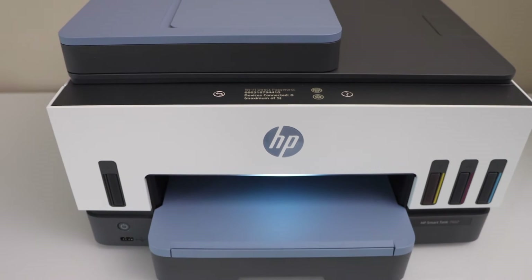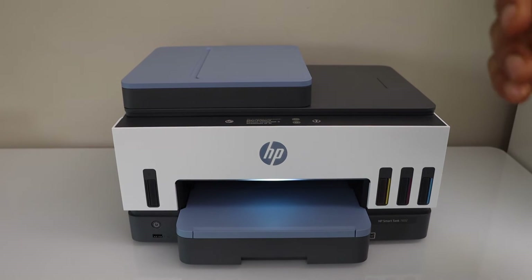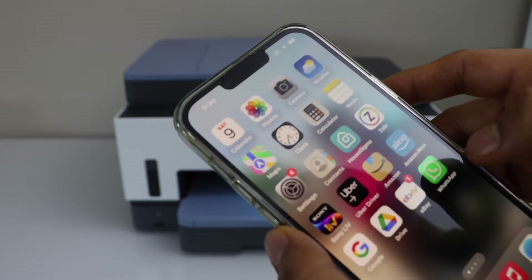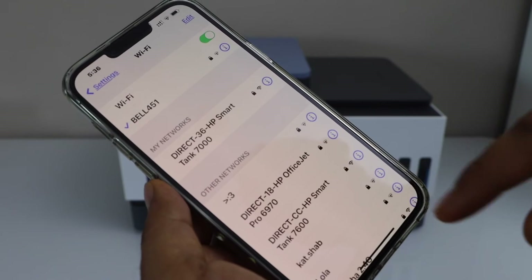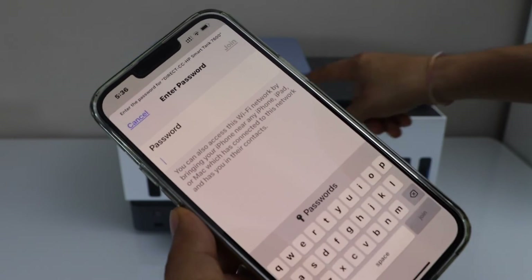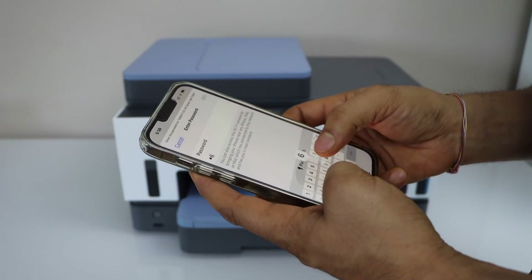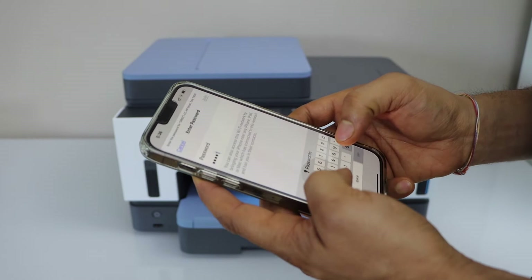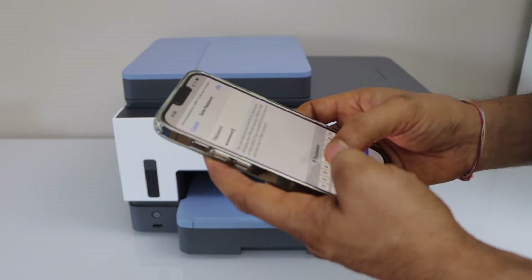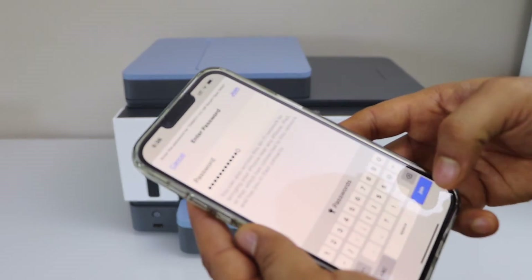Now go to your smartphone. If you have an iPhone or Android phone, you can use any one of them. Go to your Wi-Fi settings, select HP SmartTank 7600, enter the password as displayed on the printer screen, and click on join.